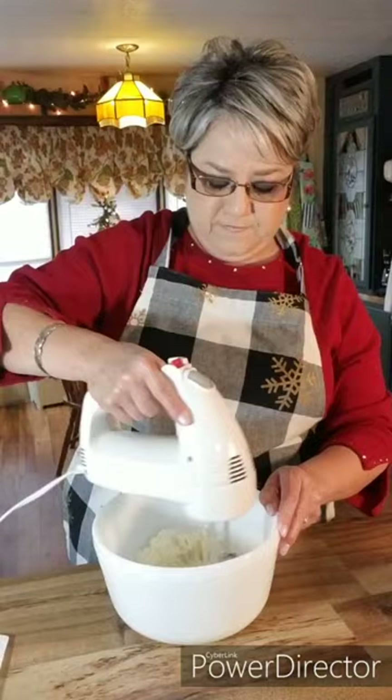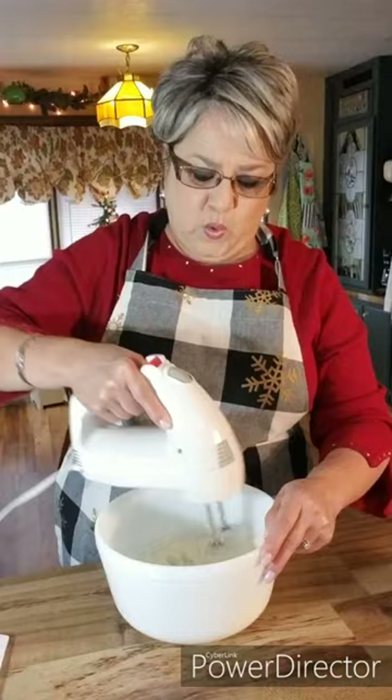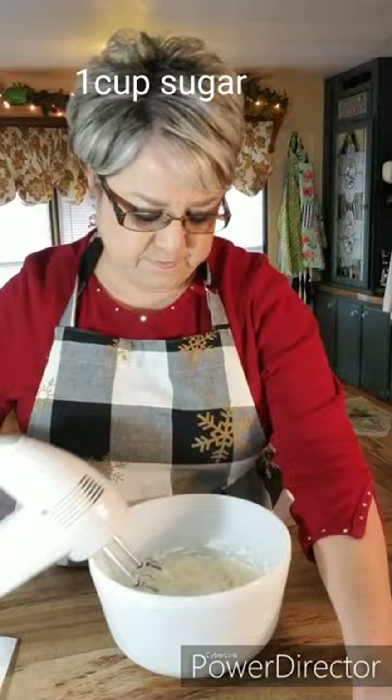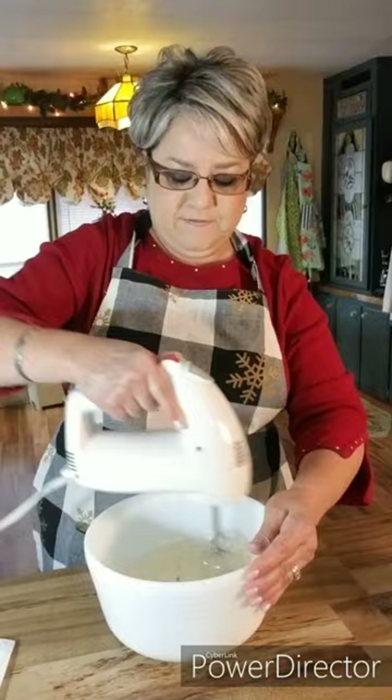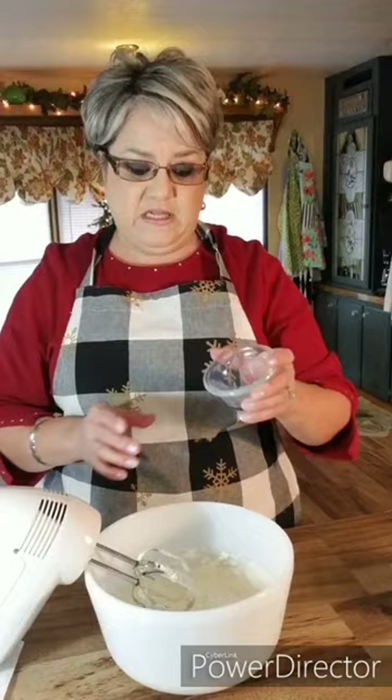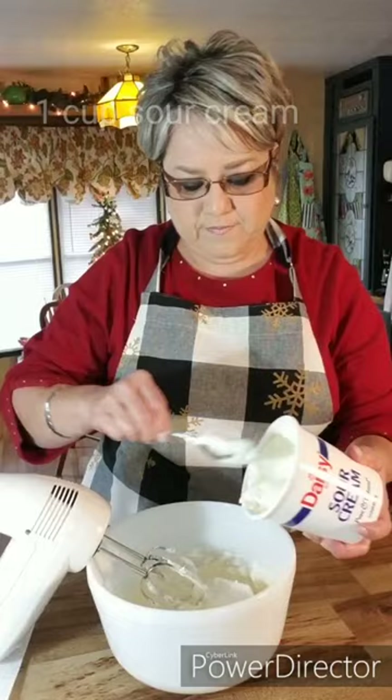It's a very easy dessert, one that you can fix really quick. After I do that, I'm going to add one cup of sugar, then half a teaspoon of vanilla, and I'm also going to add about a cup of sour cream. I'm going to mix it really good.